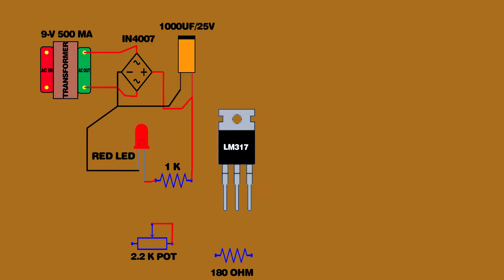Link preset second pin and third pin. Preset first pin connected on 1000 uF capacitor negative pin. Preset second and third pin connected on LM317 IC first pin. 180 ohm resistor connected on LM317 IC first and second pin. LM317 IC third pin connected on 1000 uF capacitor positive pin.